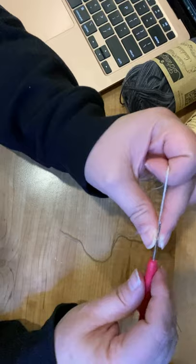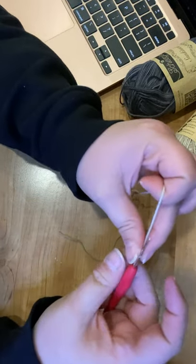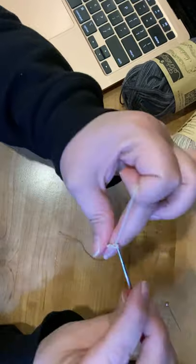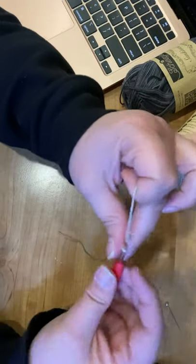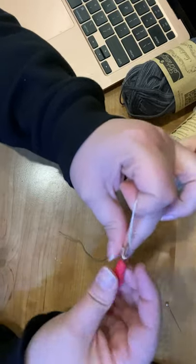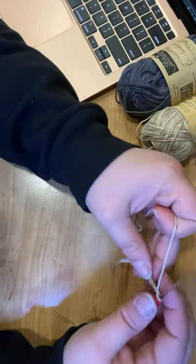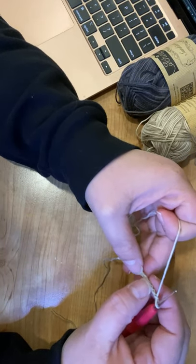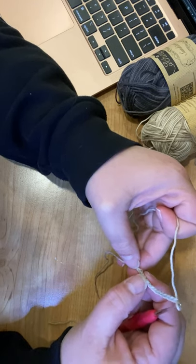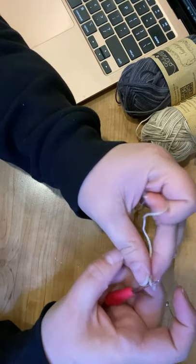You're going to chain 13. This is how I usually start my hooks — everyone starts theirs differently, but that's how I start mine. Let's double-check: 1, 2, 3, 4, 5, 6, 7, 8, 9, 10, 11, 12, 13 — yes, we have 13. I tested this earlier and accidentally did 14 and wondered why it was off.